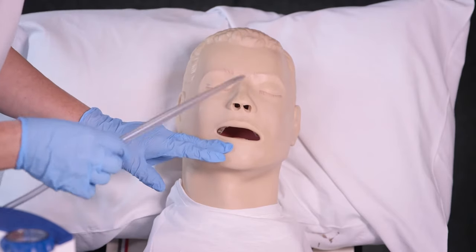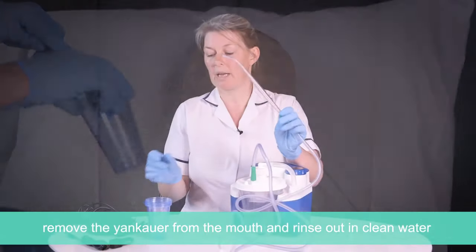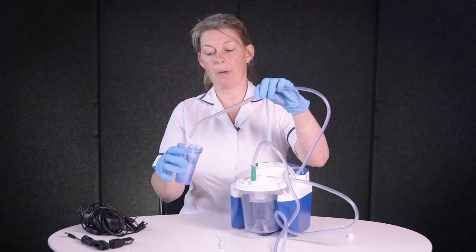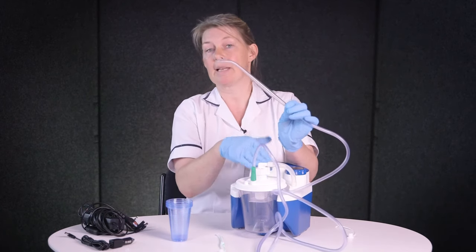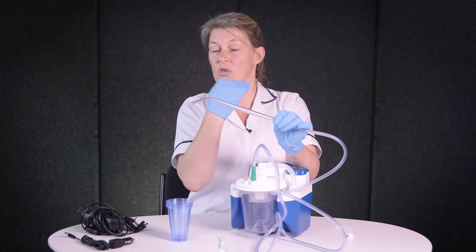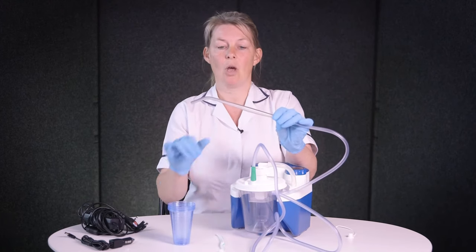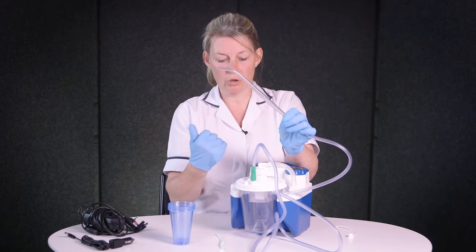Once you've used the Yankauer it's important to clear out the tubing. As soon as you've used it, get a glass of water and — with the machine on — just dip it in and out of the water. That rinses any debris down the tubing and keeps it clear. This isn't sterile because it's just going in your mouth, similar to how a toothbrush would, so a rinse is fine. But if it gets very dirty, just change the tube.